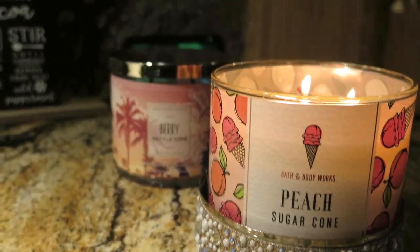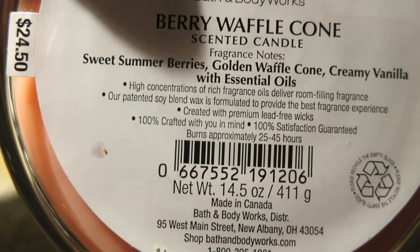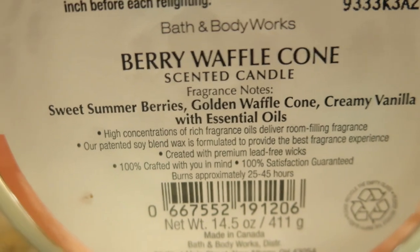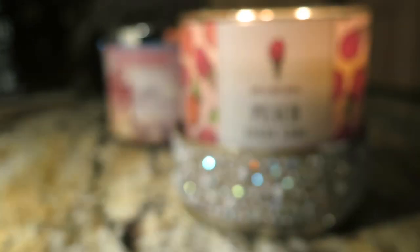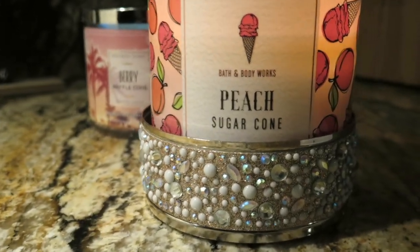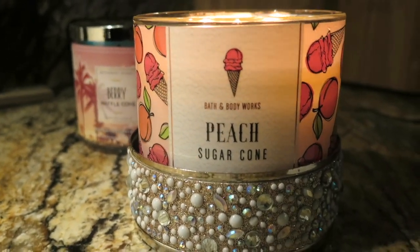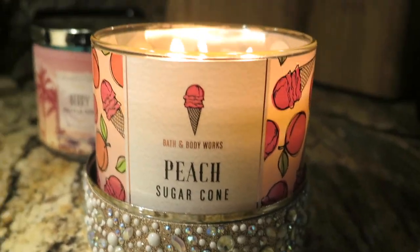I gave that other candle a ten because it was really really strong. Just to show you the notes on the Berry Waffle Cone — these two are very very close and could definitely be in the same family when it comes to the scent. The whole cone-type scent is very very similar between them.